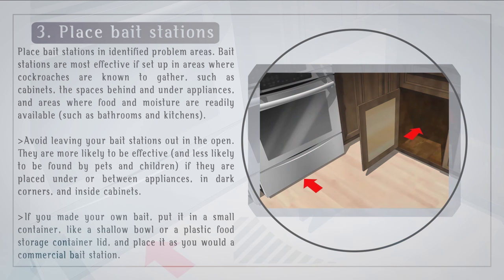Avoid leaving your bait stations out in the open. They are more likely to be effective and less likely to be found by pets and children if they are placed under or between appliances, in dark corners, and inside cabinets. If you made your own bait, put it in a small container like a shallow bowl or a plastic food storage container lid, and place it as you would a commercial bait station.